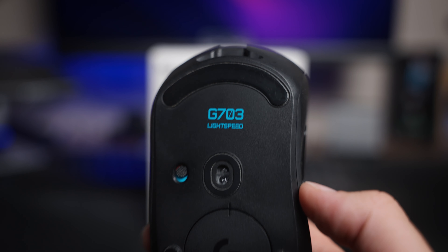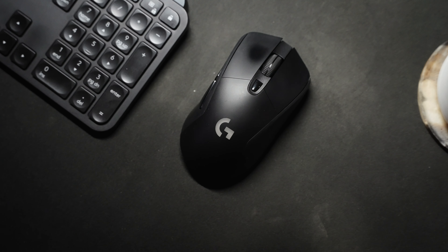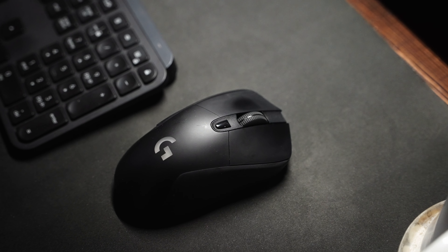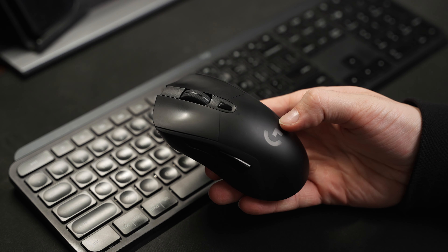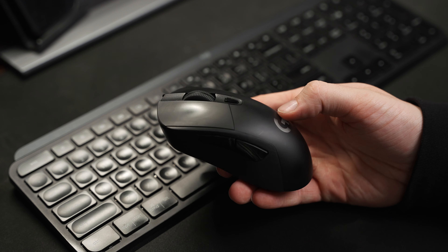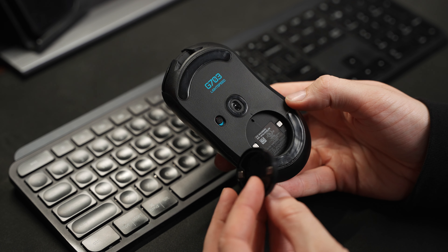I've always been used to just having a gaming mouse. For the longest time I've been using the Logitech G703 and it's a great mouse. It's so light, it's so easy to use. It has four buttons, it's very simple. I love how precise the mouse movements are and it's great for gaming, it's great for just overall productivity. There's no quirks to it, it's just simple.